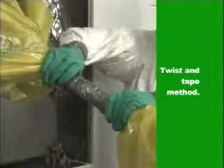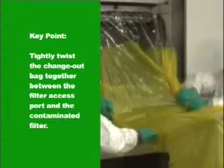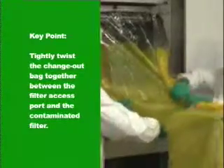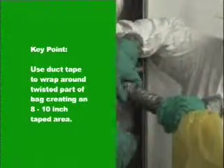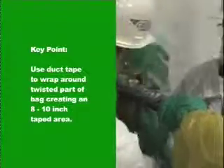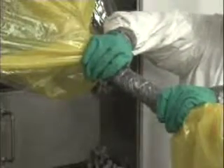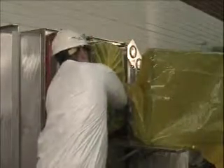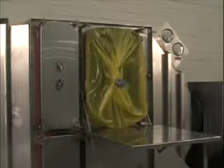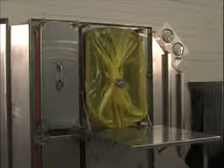An alternate method is the twist and tape method. Tightly twist the change out bag together between the filter access port and the contaminated filter. Use duct tape to wrap around the twisted section of the change out bag, taping approximately 8 to 10 inches of the bag as tightly as possible. Cut completely through the change out bag in the middle of this section, leaving a stub bag on the bagging ring of the housing. Tape over the exposed edges where the bag was cut, then remove the contaminated filter in the bag for disposal.